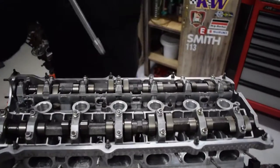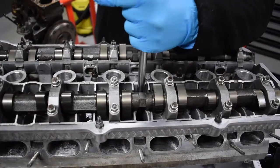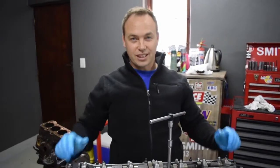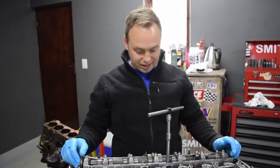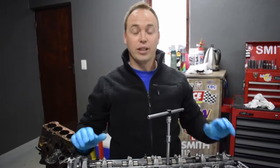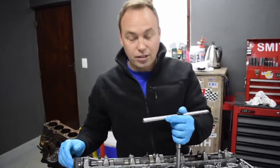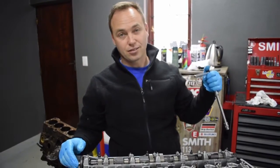You'll see by the end of this how much work goes into setting up an engine. So when your engine builder tells you it costs a certain amount for labor, don't try and skimp him on the price, because there is an excessive amount of work that goes into building engines. Be respectful of that, because the hours it takes — I know, I've built many engines — it takes a long time.